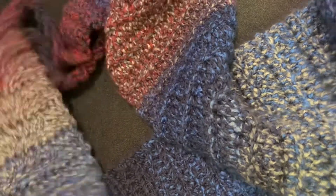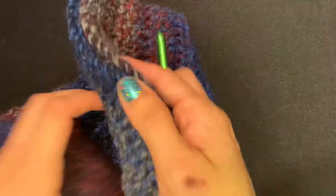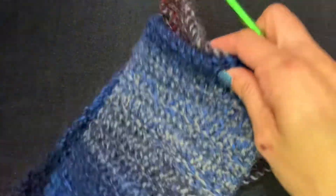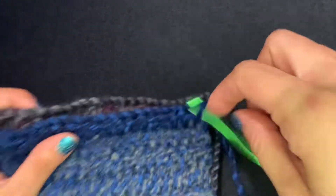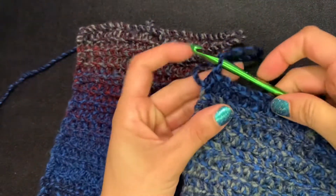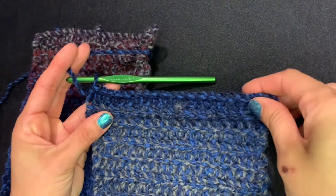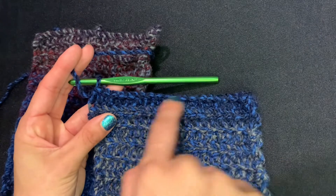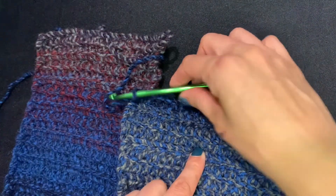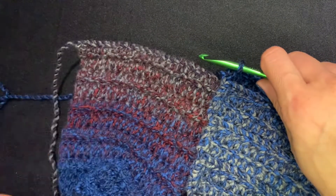I now have my scarf — it's about 60 inches long. I am tall so I like my scarves long; if you're shorter you may want to do slightly less. Now we're going to connect them together. I like to land on a back loops only stitch for my last row, so make sure your last row is back loops only.